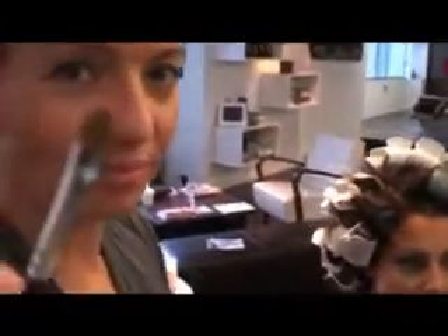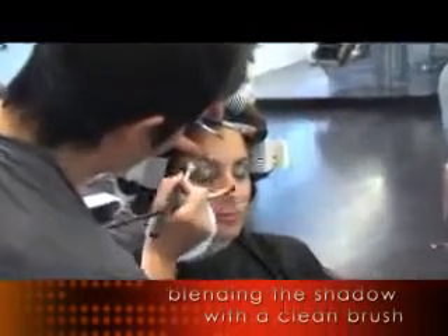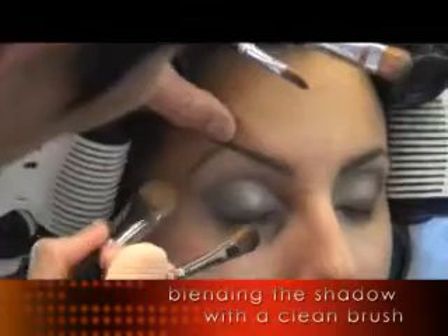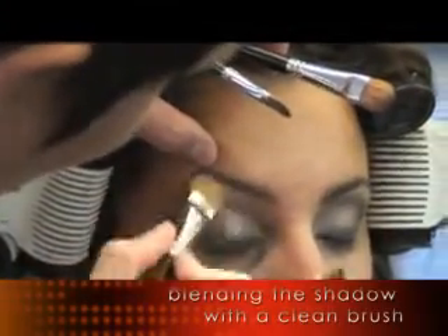Clean brush. It's really important you keep changing your brush when you're blending so everything stays clean. To do a smokey eye, I would suggest you probably have three clean brushes on hand.